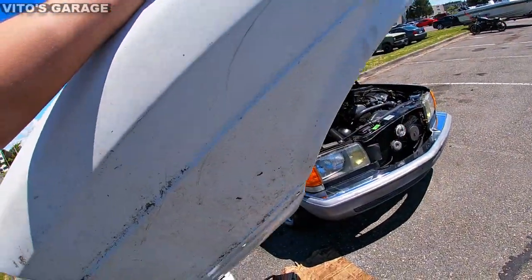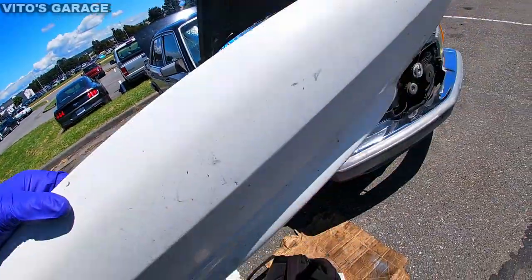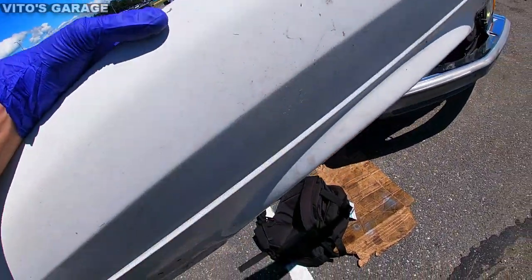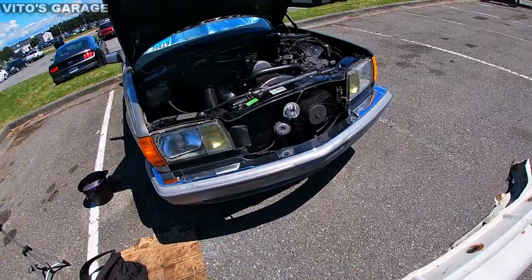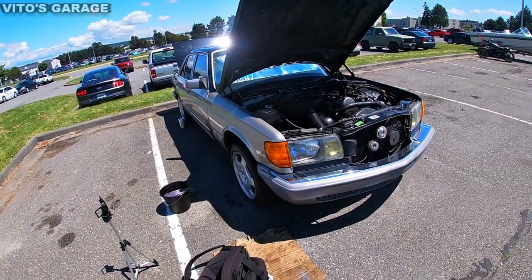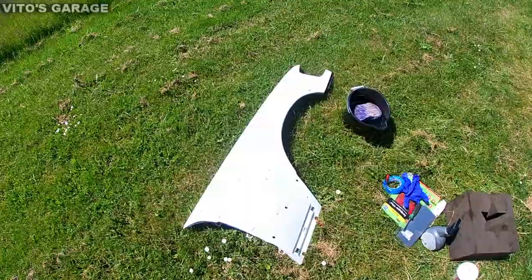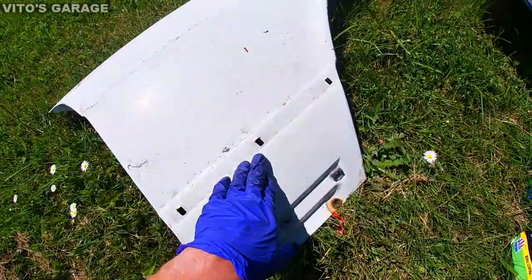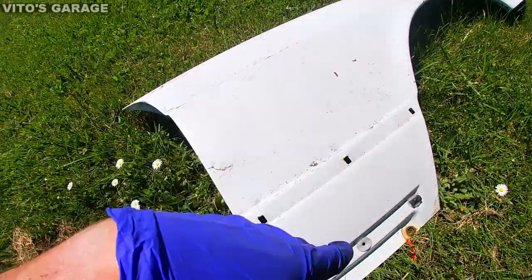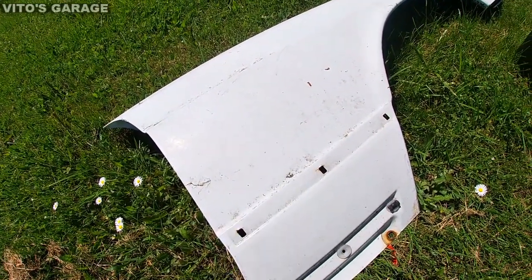Alright guys, today we're replacing this fender. The fender I have right now is actually in good shape, but I'm gonna replace it with this one and prep it really good. It's pretty much rust free — I just have to touch up some rust spots, clean them up, and this thing is gonna be really awesome. I'm also gonna do some work behind the fender and fix some rust over there. So first, I'm gonna sand all these areas and make it look good.